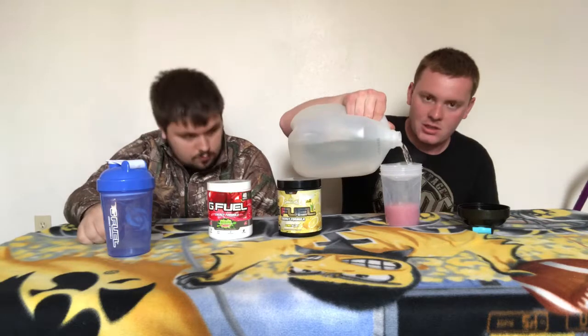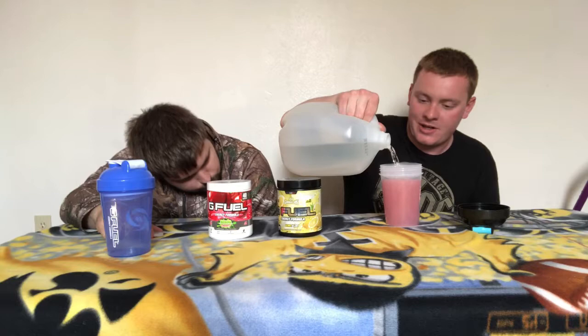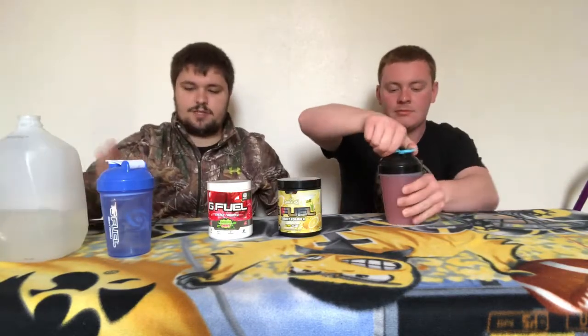What are you anticipating for the new golden apple pear flavor? It's going to be so good, to be honest, because I love anything apple, and I've never really had anything pear-flavored, but I do like pear. I think it's going to be really good — very sweet. Like a green apple type taste. I hope it has a sweet apple taste, not a sour apple, because we already have sour apple. I think it's going to come out very sweet.